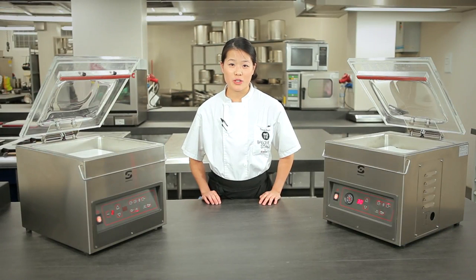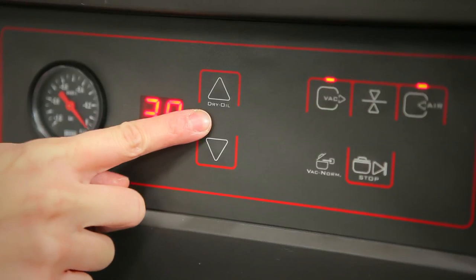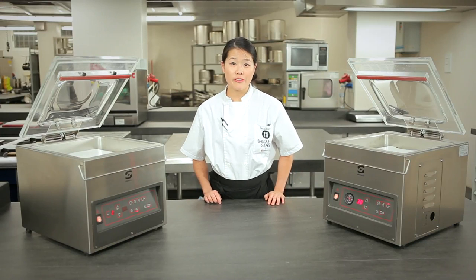All semi-vacuum machines are equipped with the dry oil function, as seen here and here. The dry oil function prolongs the life of semi-vacuum machines because it removes the humidity from the pumps within.